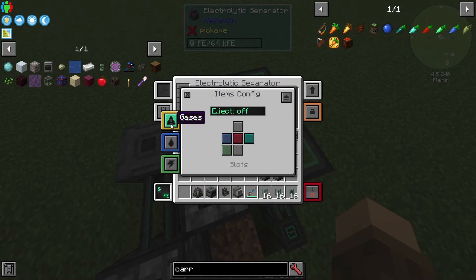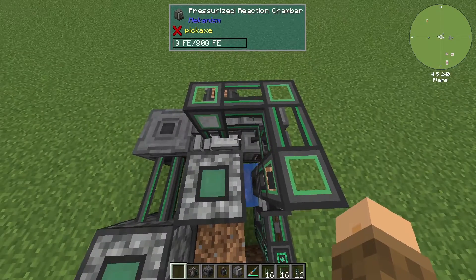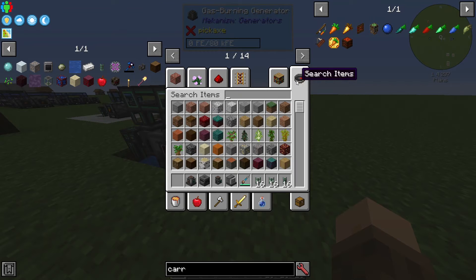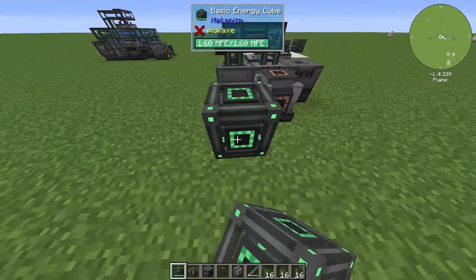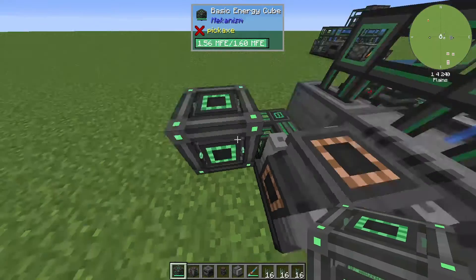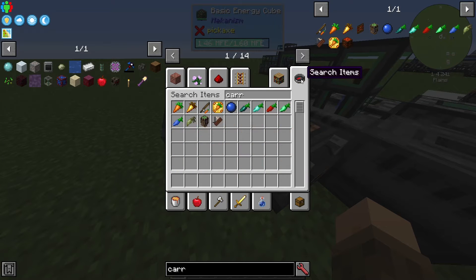On the electrolytic separator, go into gases, make sure auto-eject is on, and output one is set to the left. That's just about it. All we need to do now is grab an energy cube and give the machine a little bit of power to kick-start it so it can power itself. Place the cube, set it to output, and it'll grab some power. Then grab some carrots.